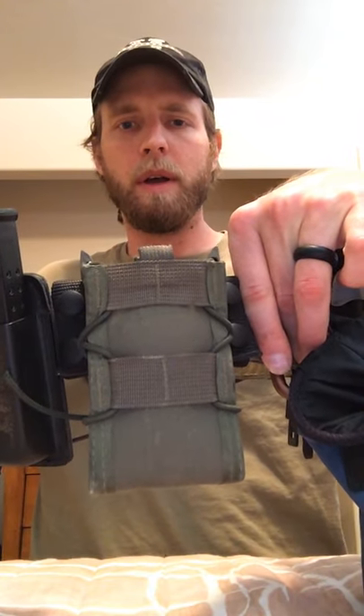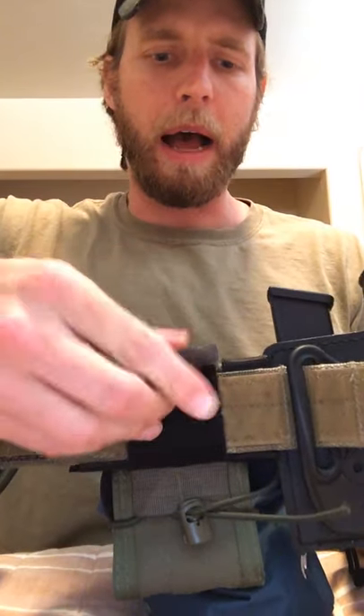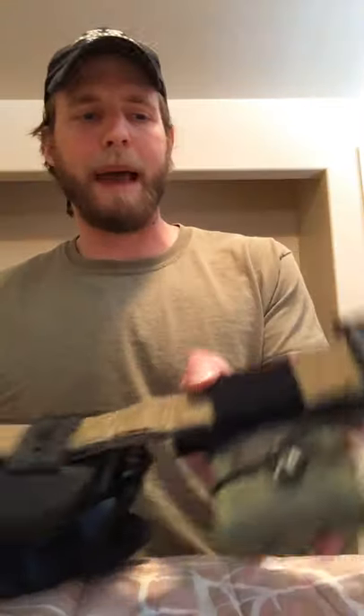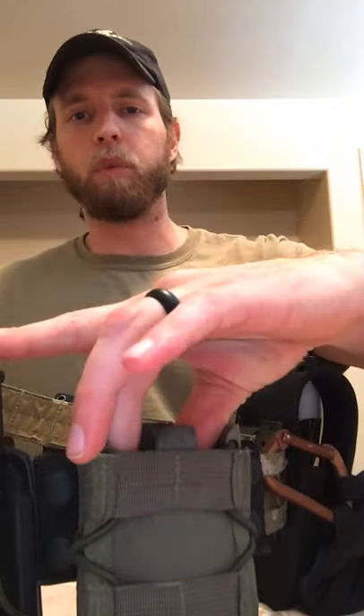Moving on, I have a High Speed Gear Taco pouch for AR mags. This one uses Velcro that goes around the belt, which I like because I can pop the pouch off and put it on an everyday belt. If you're not running a full battle belt but want to carry an extra mag, this is a good option — just clip it around any belt you're wearing under a jacket. G-Code also makes really similar mag pouches. I personally prefer single mag pouches over double stacks.